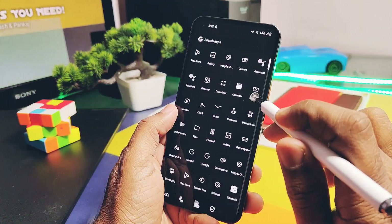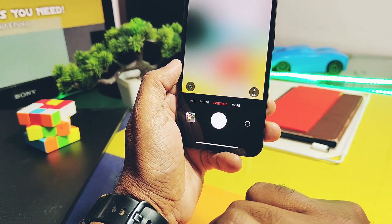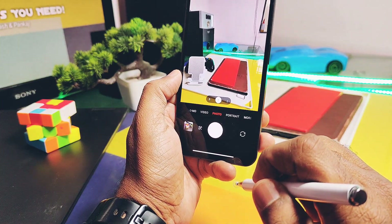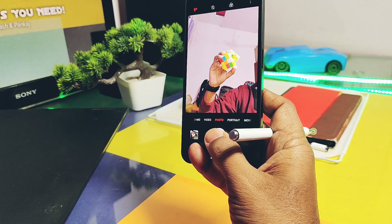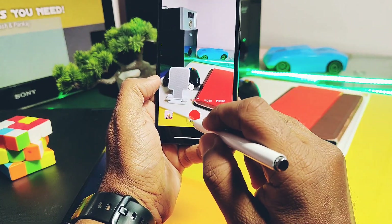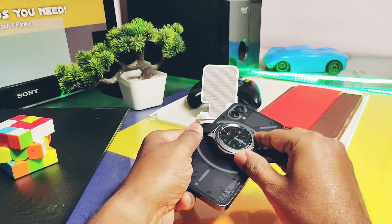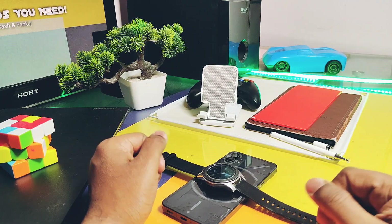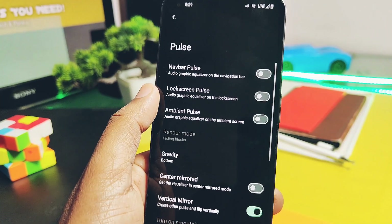Now let's check out the major bugs of this ROM for Nothing Phone One. The first major issue is that portrait mode pictures for both the selfie and main cameras are not working — the main portrait mode causes forced closing of the camera application, and the selfie camera portrait pictures are not getting saved in the gallery. The next issue is that slow-motion video recording is not working. Also, there is no reverse wireless charging feature available in the ROM — only a few ROMs like Pixel Source and others come with this feature.